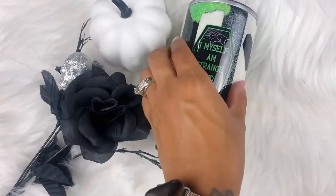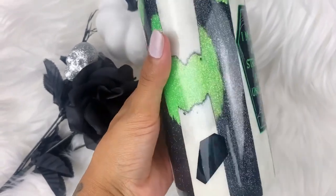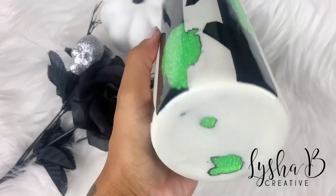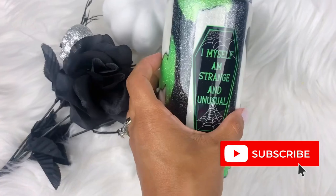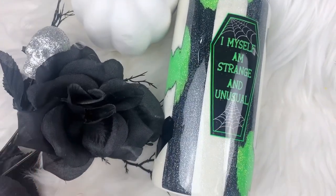Hello and welcome back to my channel. We are now switching gears into a little bit of a spooky theme today. I'm really excited to show you guys how this one turned out and how I created it. Of course, everything I use in today's tutorial will be listed and linked down in the description box, as well as any discount codes that I have for you. So let's go ahead and get started.